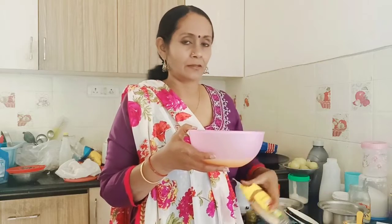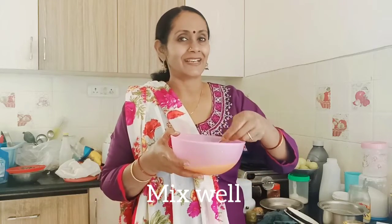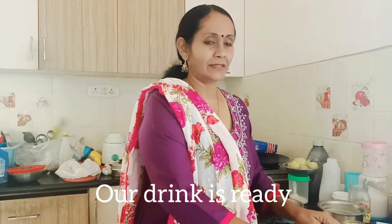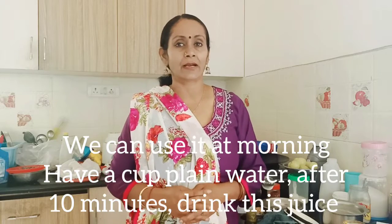I'll mix it up a little bit. After eating at the same time, I'll mix it up. We will put a little water in our glass of water. We will put a knife in the water and put it in. This is how we will put the water in.